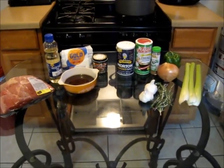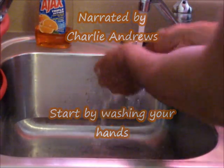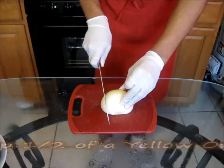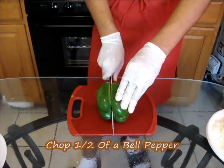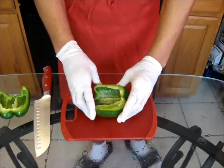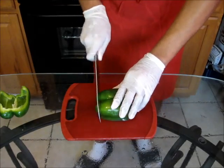And there you have it — let's get straight to it. I'm going to go ahead and wash my hands, and wear gloves too if you have any. Now we're going to chop up our seasoning — we're going to chop up a half of yellow onion, and one half of a bell pepper. Make sure you remove the core out of the center.